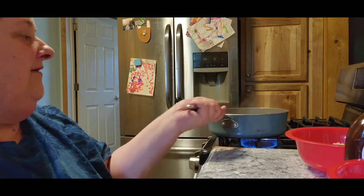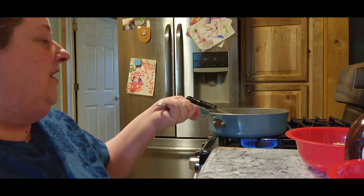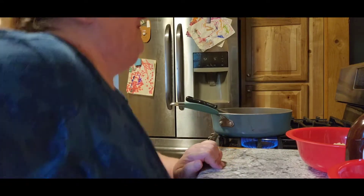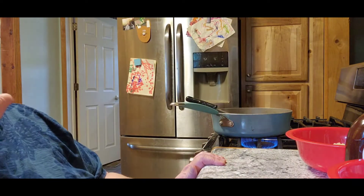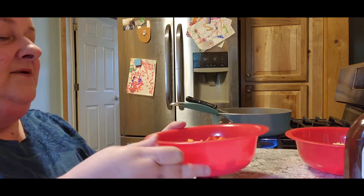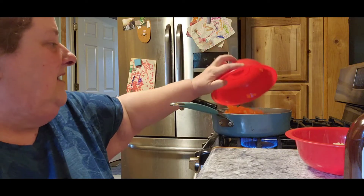Right now I have my chicken all cut up and it's frying with a red onion. I'm doing it a little bit different than what they asked for because I don't like hard onions in my food. So it's asked for two peppers, and I'm going to add that to it.